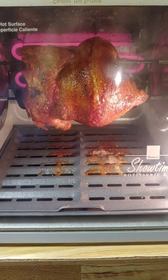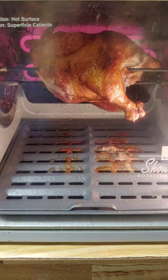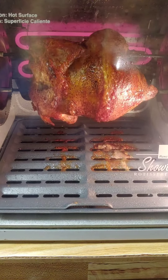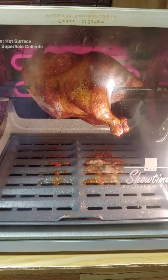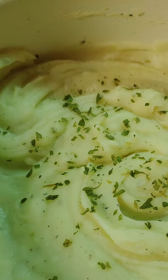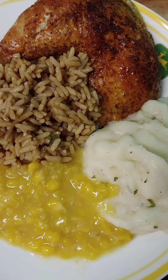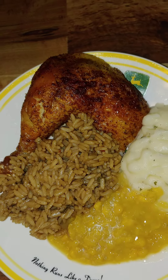It's almost done, it's gonna be so good. I fixed mashed potatoes with parsley and garlic and onion powder, creamed corn, and dirty rice. It's gonna be so yummy! I'll see you guys next time.